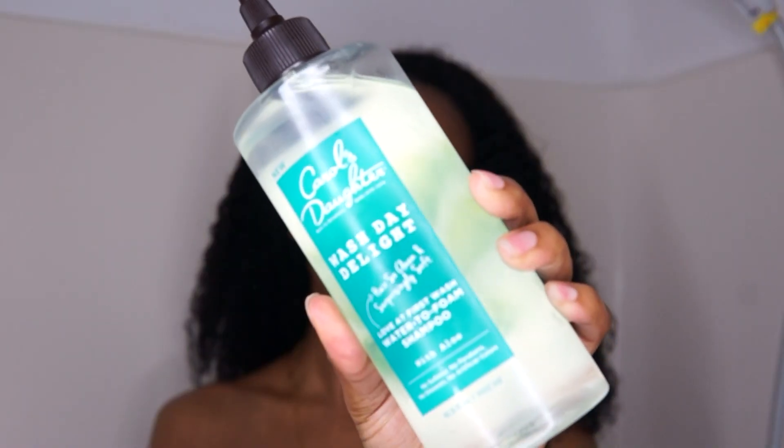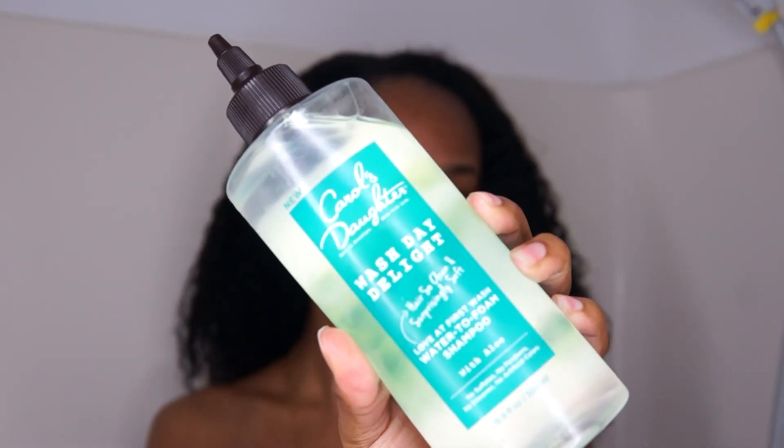What's up guys? I'm Khadija Nicole and welcome back to my channel. So in today's video I want to share with you guys some new products. Coming at you guys right now straight from my shower because the first product that I want to share with you guys is Carol's Daughter's new shampoo — the Wash Day Delight.